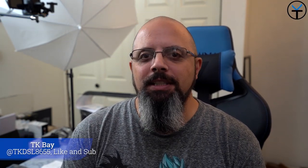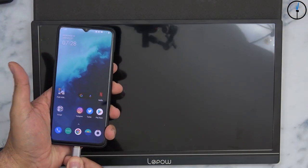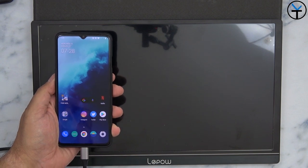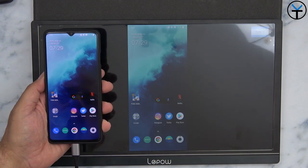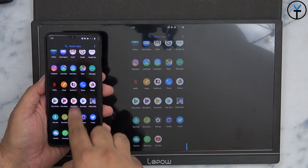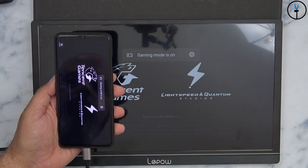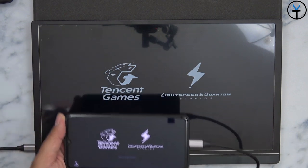Welcome back to the channel. Today we're taking a look at a portable monitor that works over USB-C as well as HDMI. It offers a 15.6 inch display that we can add to almost anything that accepts external displays — smartphones with DeX or EMUI desktop, laptops, even the Nintendo Switch or the Nvidia Shield. It's a very nice, thin display that you can take with you.